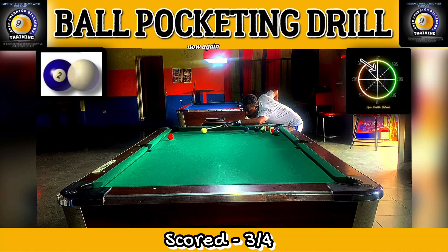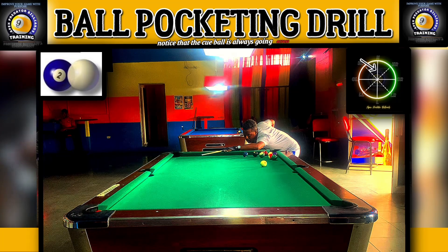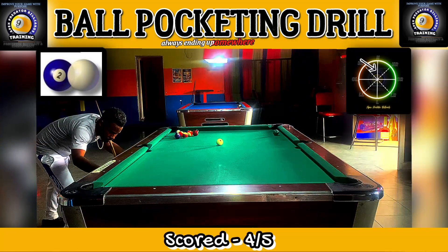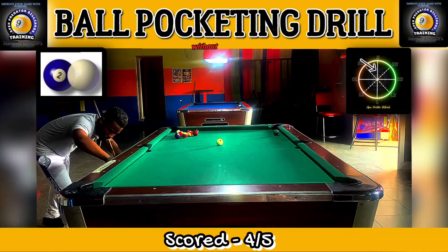Keep your eyes on the object ball — notice that the cue ball is always going across the table two and a half times, always ending up somewhere in the middle of the table. You can see that the object ball is entering into the pocket without grazing the rail.